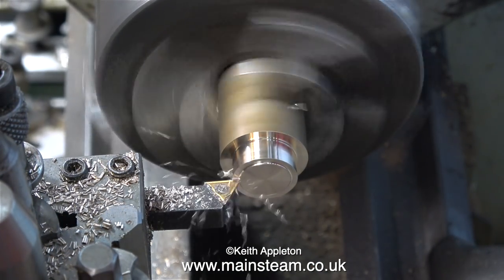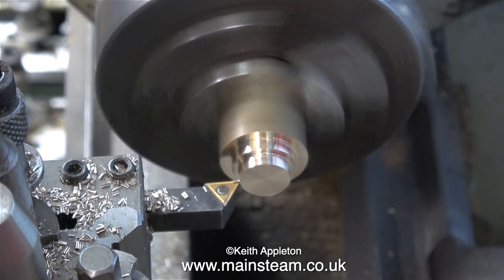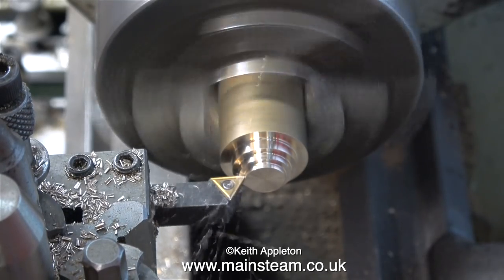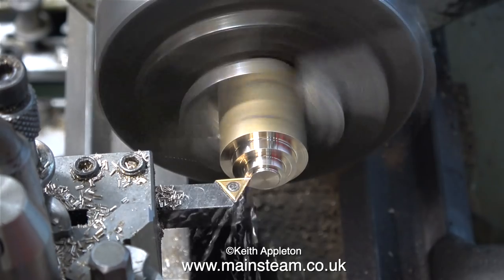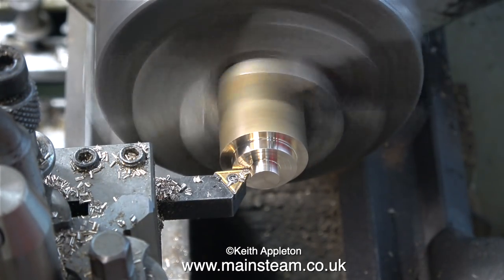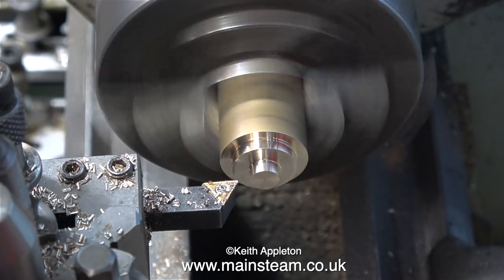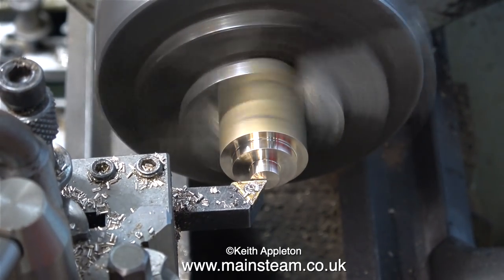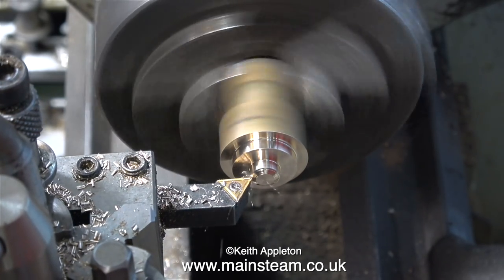Once again, in order to show how not to take too deep a cut on a very small lathe, I'm taking too deep a cut on a very small lathe. And although the lathe tool is cutting the brass okay, it's not getting a very good finish, and the sound is not good at all. This is really lathe abuse, or at least small carbide tip cutting tool abuse. I'm going to leave the centre part a larger diameter than I need it, because I think I might have a bit of a problem here.